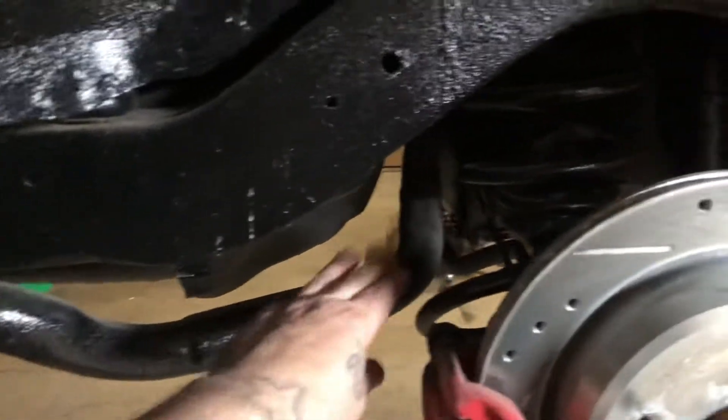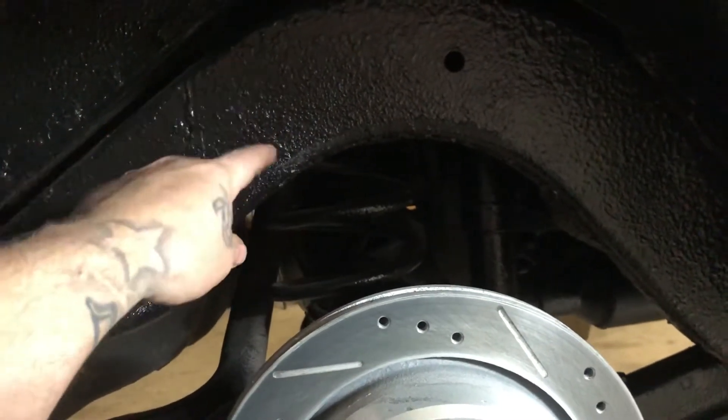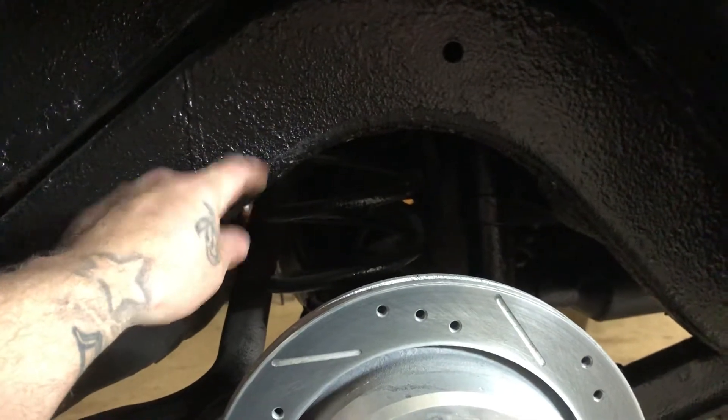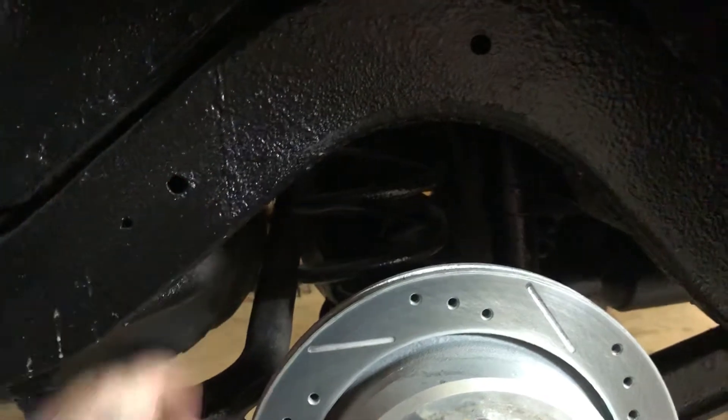Cut the exhaust off — it's in my way. I gotta put the cross brace across there for the coilovers and for the anti-roll. I'll be able to get a good video of putting the anti-roll on this.